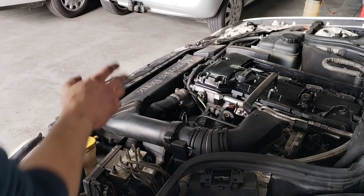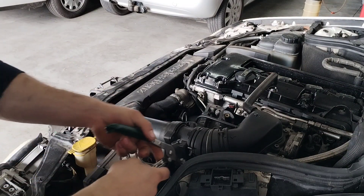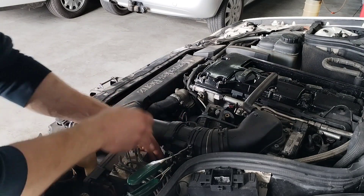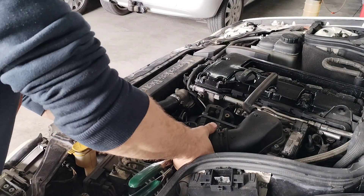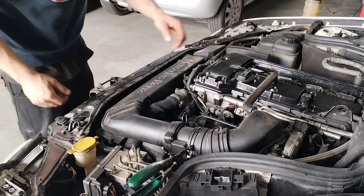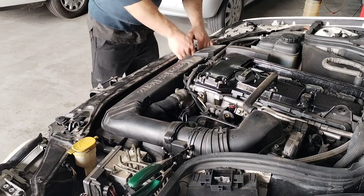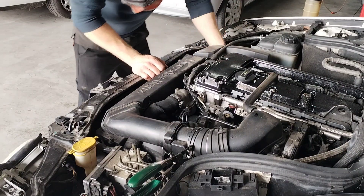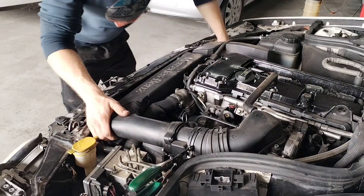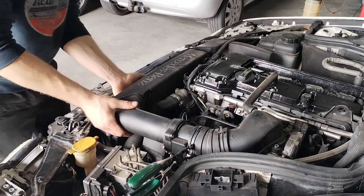Okay so we're gonna be replacing the power steering pump. Go ahead and remove the airbox, take out the MAF sensor's plug there, and just unplug this airbox.